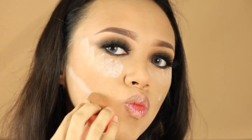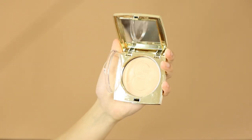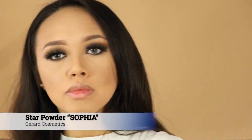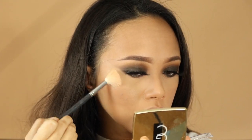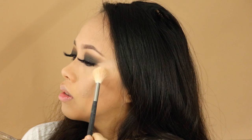Next I'm gonna take my translucent powder and just apply it on my face — you could also bake your face, but I just wanted to bake it a little bit. And with this Jared Cosmetics star powder, I'm gonna highlight my cheekbone. I like this powder because it highlights your cheekbone really subtly — it doesn't give any harsh strong line.